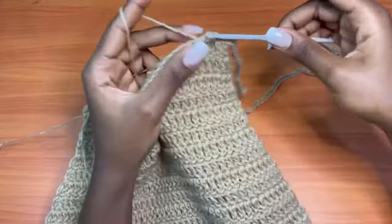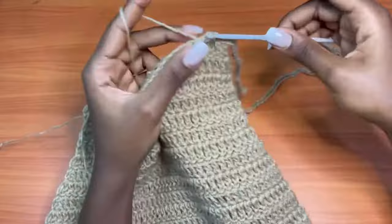One single crochet after every stitch, crossing over to the other side of the dress.